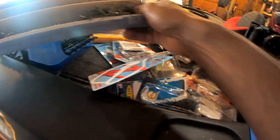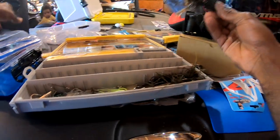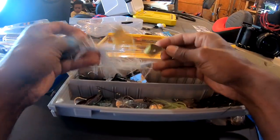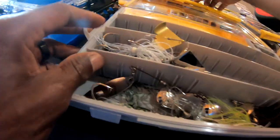If I'm going to flip or throw at laydowns, I'll probably use something else — I'll pick up a Texas rig first, which is probably why I don't catch them on a jig. I've got a couple of buzz baits — white and black buzz baits — going in here. I'm also going to put a couple of frogs in here.